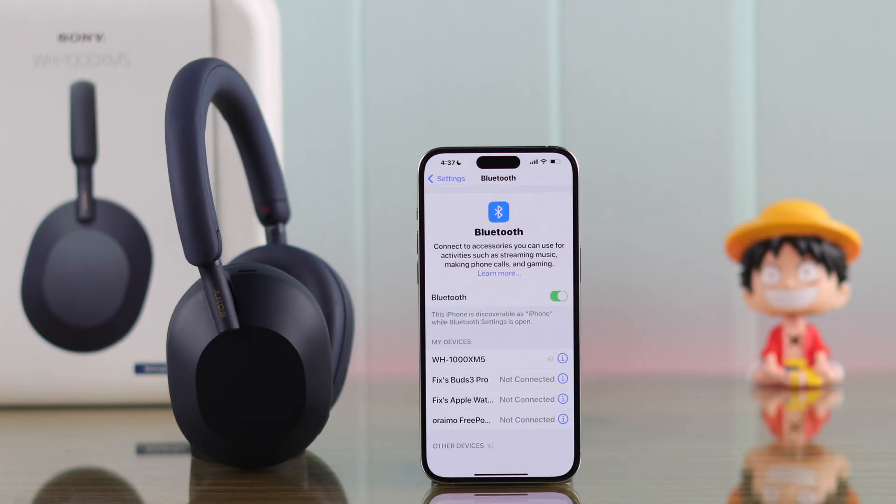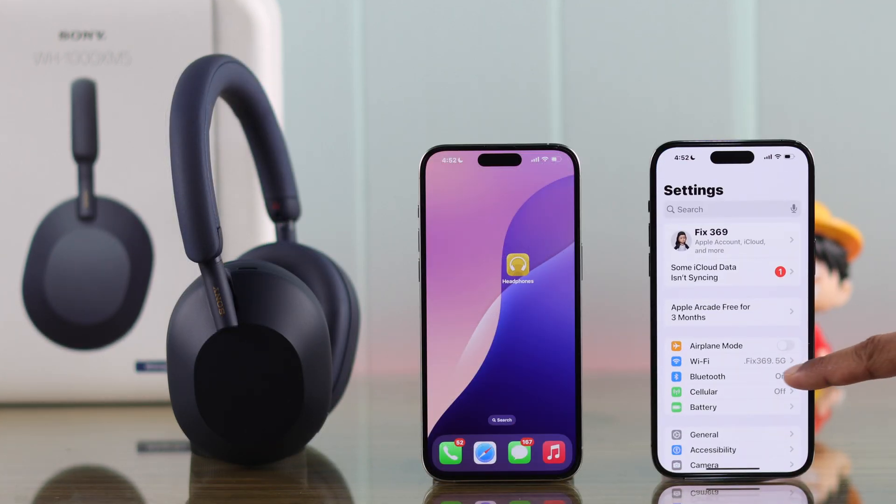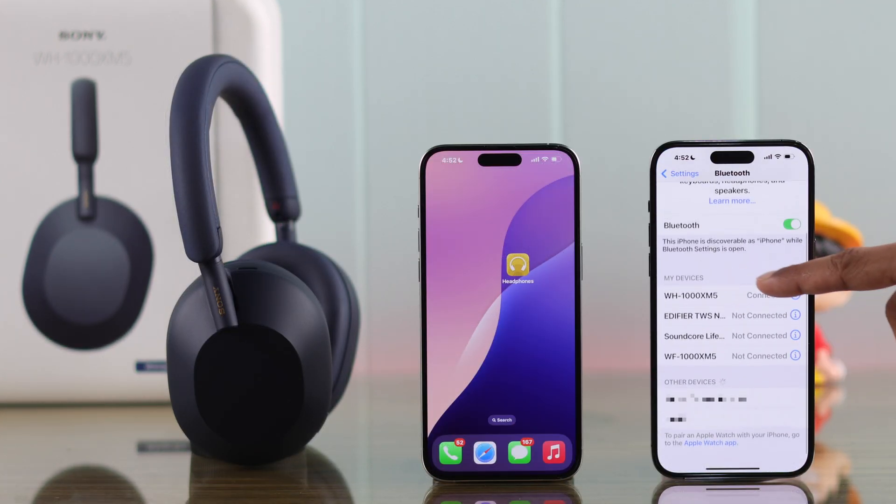Now your iPhone should be able to pair to your Sony XM5 headphones. If this didn't help, then you can forget your Sony headphones from any other device.